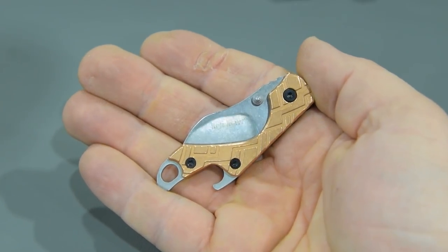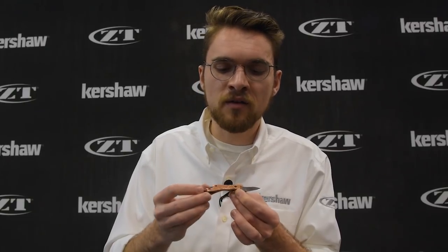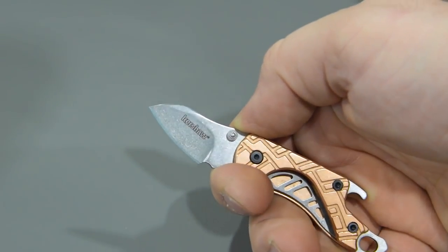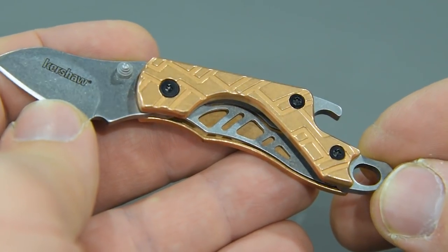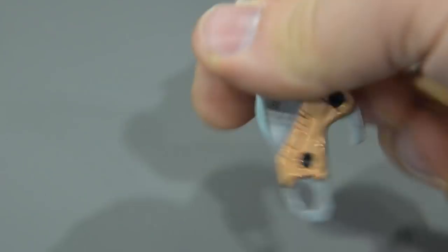A few years ago we made the Kershaw Cinder, and this is the same knife but new because it has copper handle scales — really nice, something that will patina over time and give a look original to you. Some other nice features: it has a three-finger grip, which is something really rare for a knife this small. It has about an inch of usable blade and opens manually with a thumb stud. It is a liner lock, but because it's inset it's a really secure liner lock. There's a hole in the backspacer for a keyring or lanyard, and this also works as a bottle opener — really functional despite its size, compact and easy to carry. This is the Kershaw Cinder with copper handle scales from Kershaw and Rick Hindes.